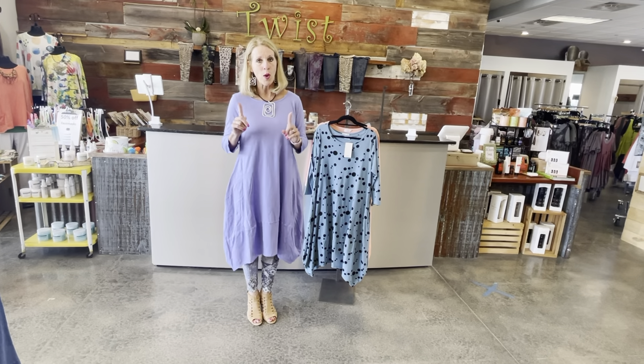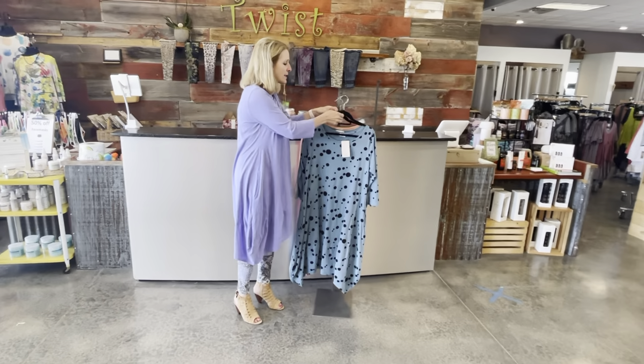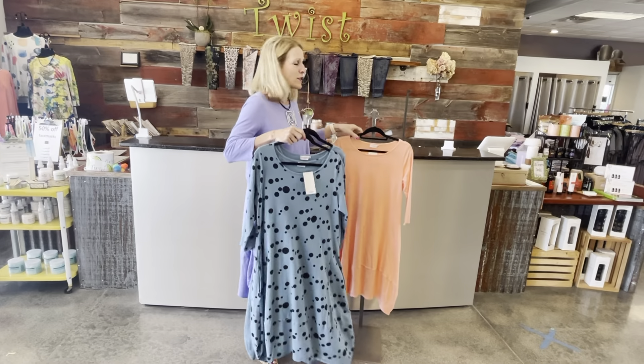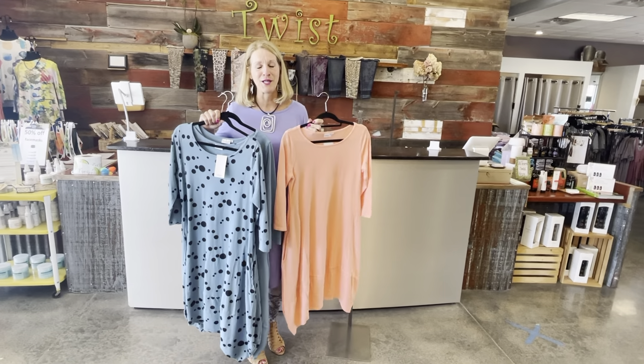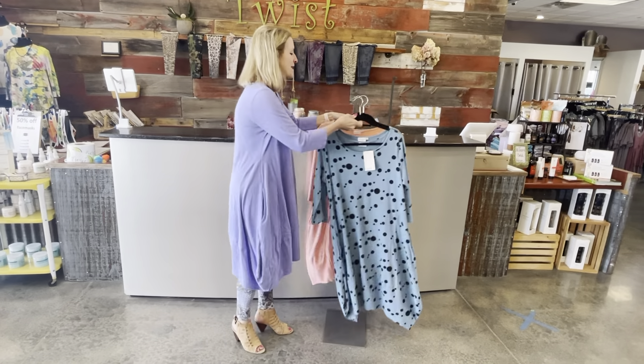The story today is a couple things. One is color — you've seen me show before the same dress in Azure, the Azure with black polka dots, and of course the creamsicle. So these are the other color choices in the dress, but the lavender one, which I would describe really as kind of a periwinkle, is the newest one in.